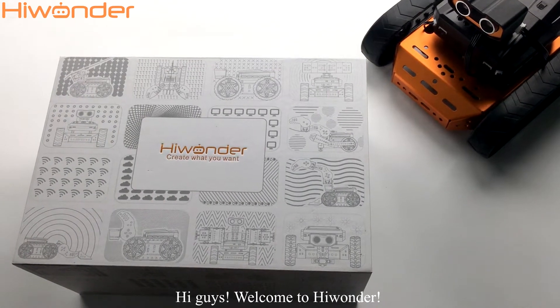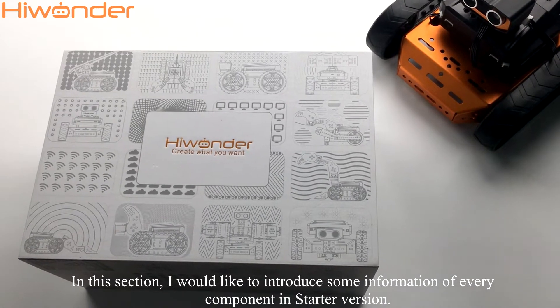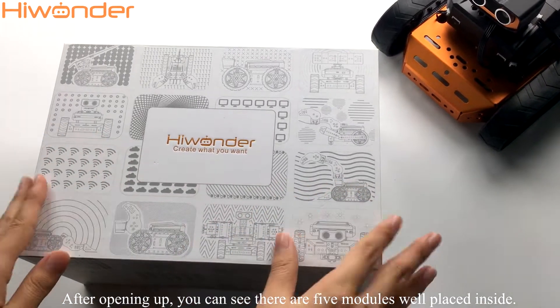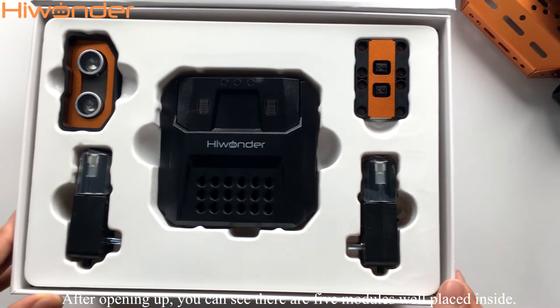Hi guys, welcome to Highwonder. In this session, I would like to introduce some information about every component in the starter version. After opening up, you can see there are five modules well placed inside.